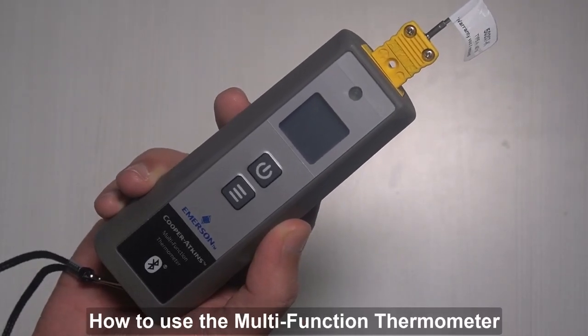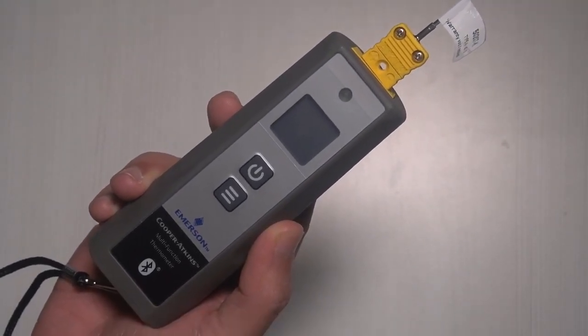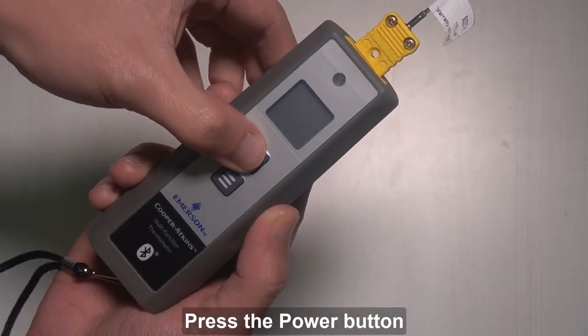This video will show you how to use the multifunction thermometer from Cooper Atkins. To turn the device on, press the power button.